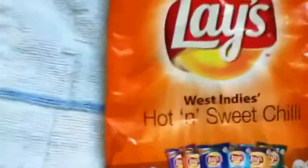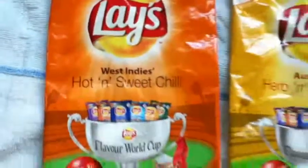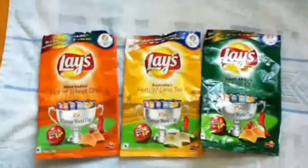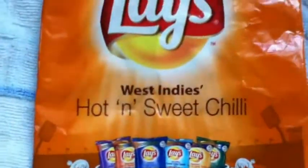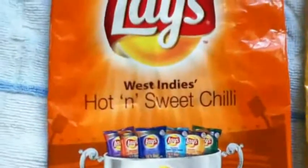The third one is the orange flavor — it's West Indies hot and sweet chili. It's really a nice flavor. If you have eaten the Maggi hot and sweet sauce, then you will realize how great it is. Really a nice flavor with a nice taste of chili.